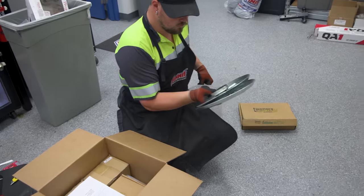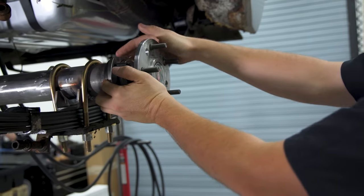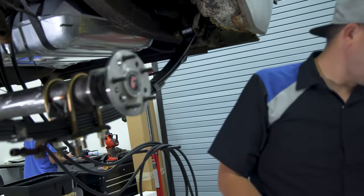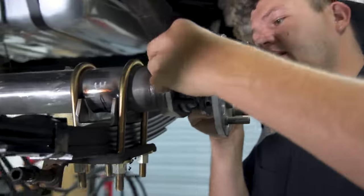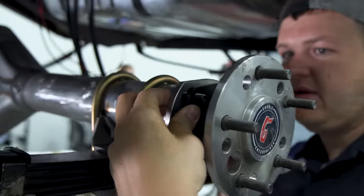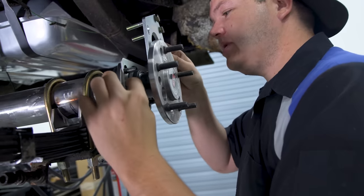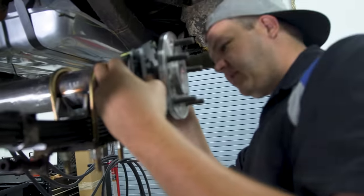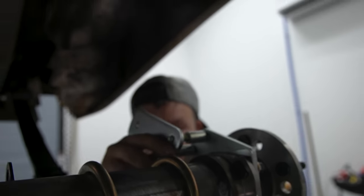We want to start opening up the front and getting it all separated from left to right. I'm going to suck the bearing into the housing and then take the plate off because we're using these conversion brackets. I want to use the factory clamp bracket first to tighten it in. In this kit it comes with three different spacers, so we're starting with the medium size.